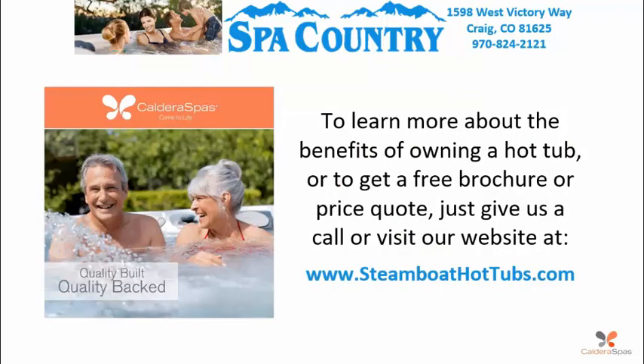To learn more about the benefits of owning a hot tub, or to get a free brochure or price quote, just give us a call or visit our website at www.steamboathottubs.com.